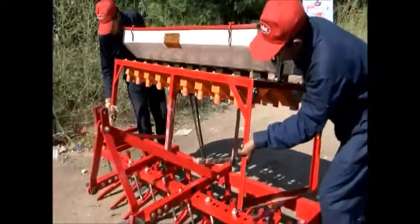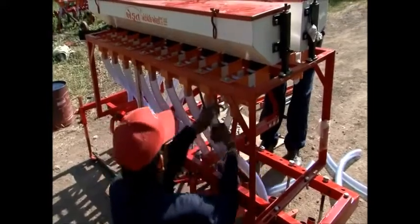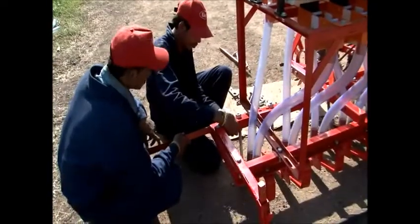Join the tractor connector and then connect the attachment with the cultivator. Then connect the rotor boxes to the tines with the PVC pipes. Fasten the main wheel attachment to the cultivator, join the main wheel, and connect the main wheel.